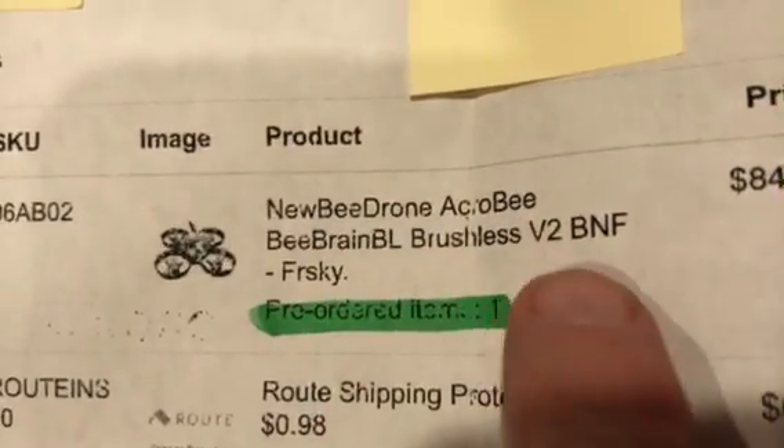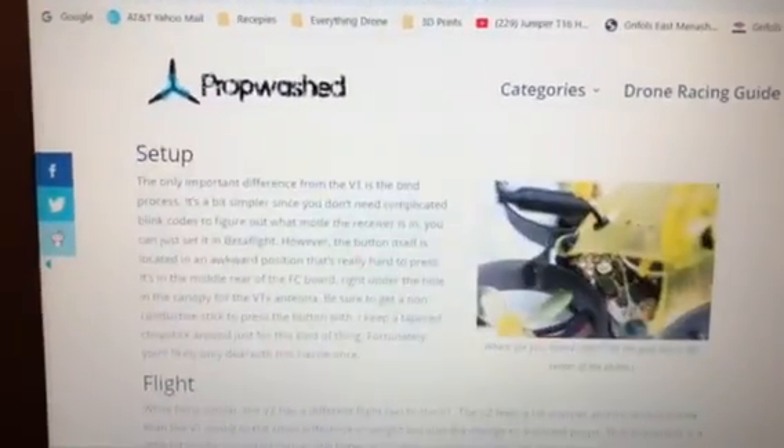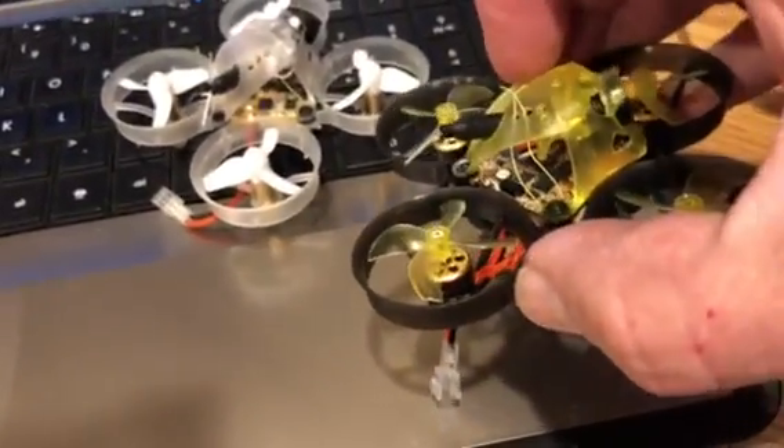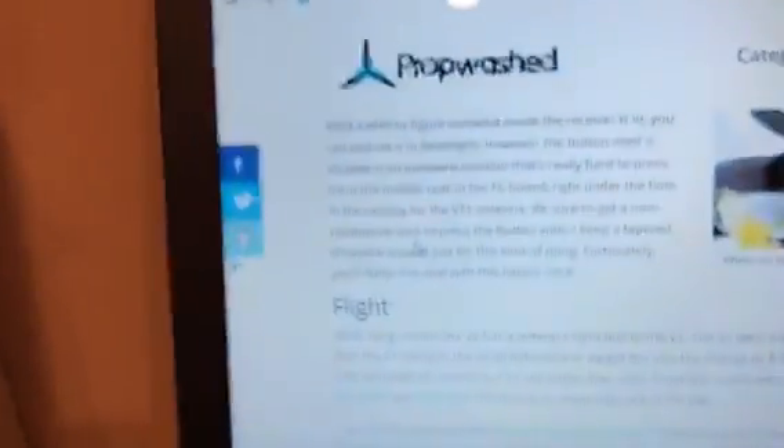The other unit still works and still flies — I just wanted to go brushless. So I went on the internet. This is the Acro Bee Brain Brushless V2 Bind-and-Fly FrSky. I went to PropWash.com and they've got a really nice write-up on this, going from the V1 to the V2 and the differences. It tells you the V2 doesn't require hitting the bind button, which is where I got that info.